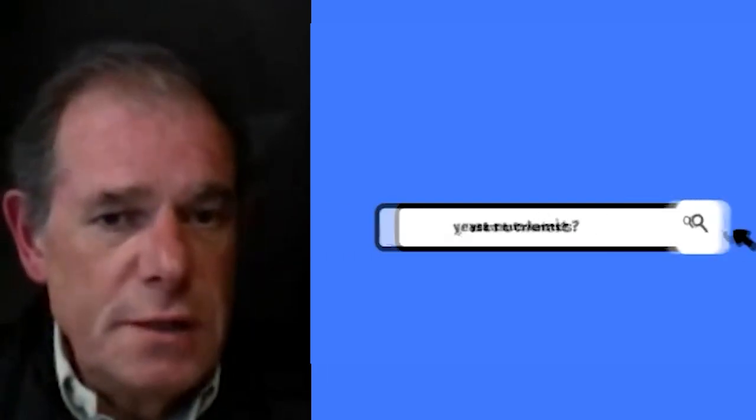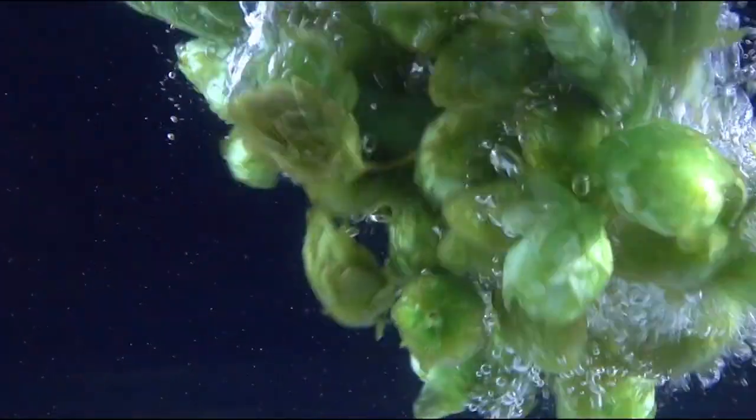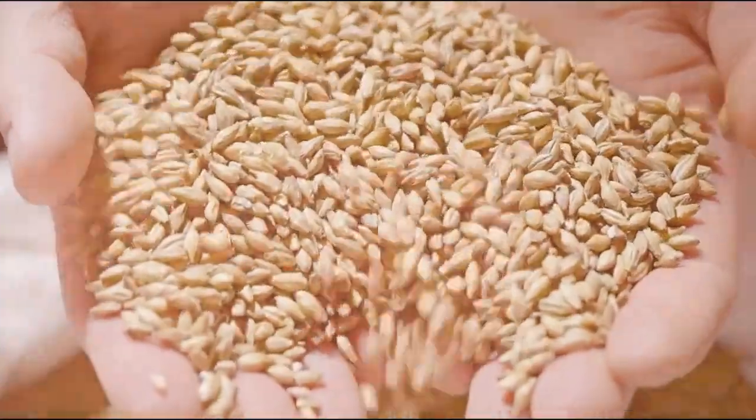If you use the right ingredient with good malt, with a good process, you don't need any nutrient for the yeast because there is enough in the malt.